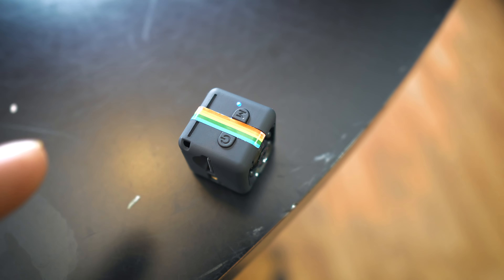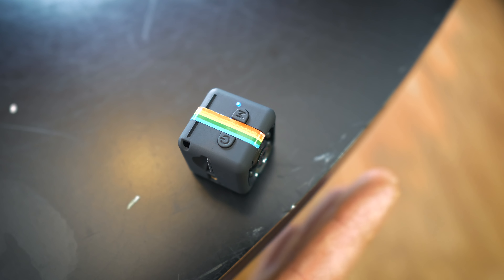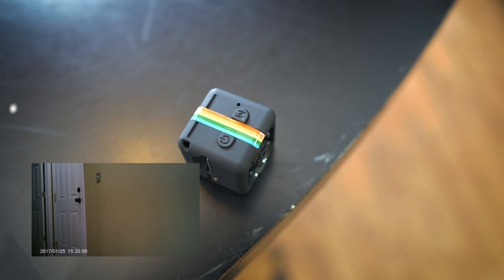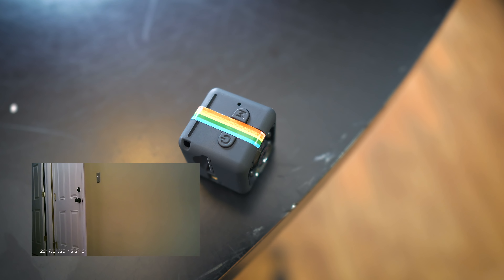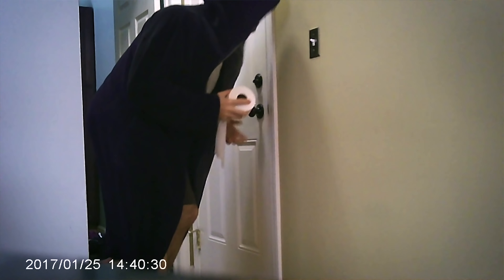The blue light will stay on until motion is detected. Watch — I'm going to move my hand in front of it. When that light turns off, that means it's recording. Now when I move my hand out of the way and motion stops, it's just going to keep recording because basically it records a five minute long video once activated through motion detection. So now it's just recording. It doesn't matter where you move or walk in front of it — it's going to be recording.